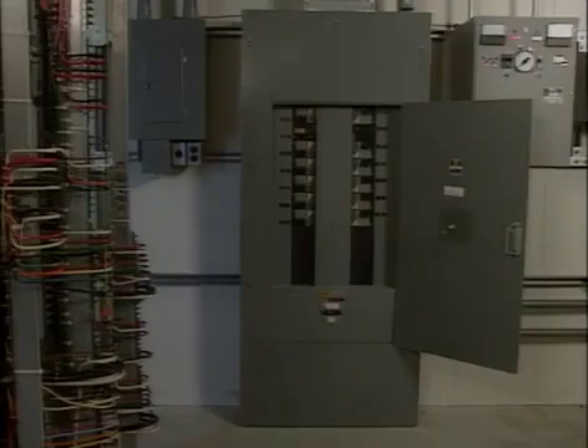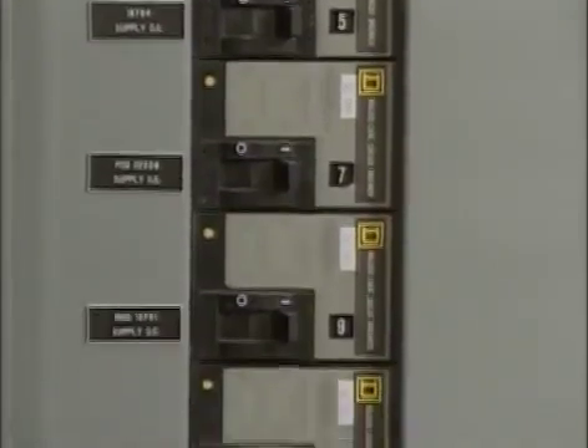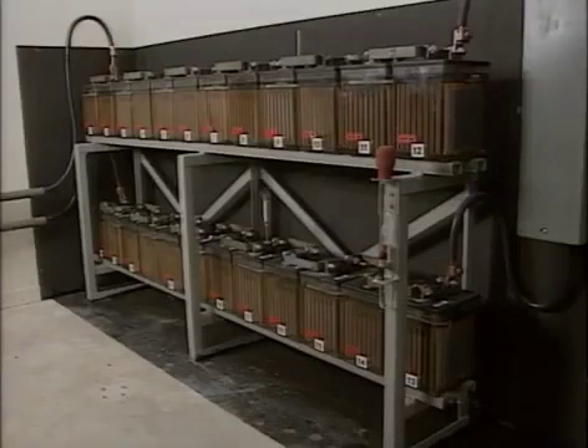The direct current output from the charger may be fed to a DC supply panel or directly to the battery, depending on the system design. In the DC supply panel, a series of breakers controls the supply of direct current to the DC loads on the system. The battery may be connected to the DC supply panel or it may be connected directly to the charger.